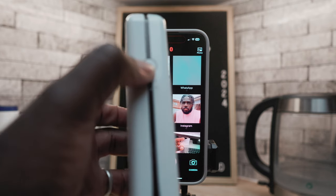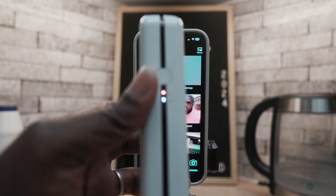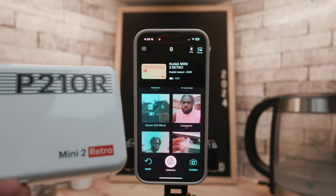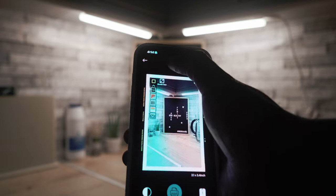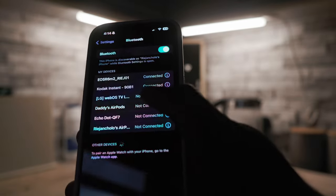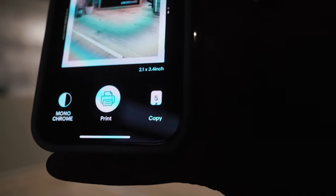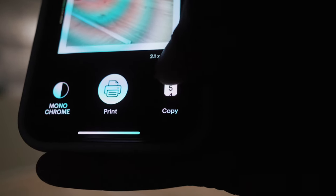Coming back to the app, I found the Bluetooth logo in the center quite useful — it turns red when not connected and yellow when connected and ready, so you can tell when your printer is ready to print. The setup process is a breeze, and once connected you can select any photo from your device and start printing immediately. This printer also allows you to select multiple photos and print them at once.